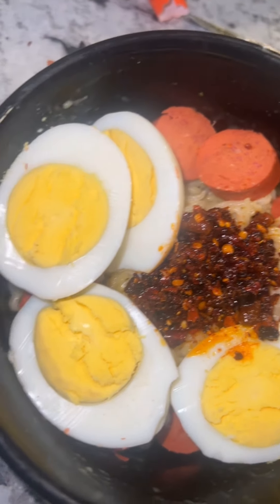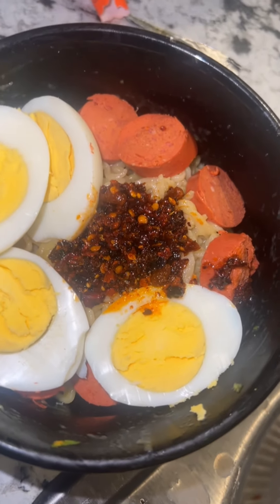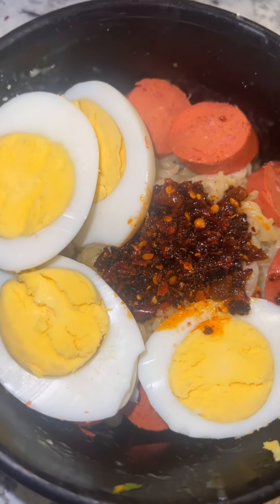So I'm going to get ready to stir it up, but I want y'all to see how pretty it looks. You see how it looks in the middle — ooh, I'm going to tag it up. Baby, I can't wait to eat this.